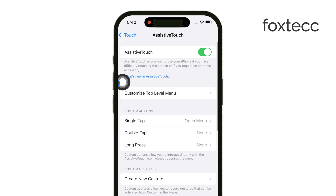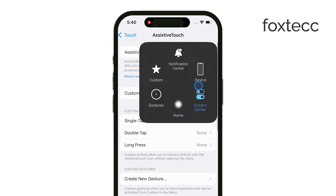This dot is more than just a visual addition. It allows you to perform various functions like gestures or shortcuts, making your iPhone even more user friendly.